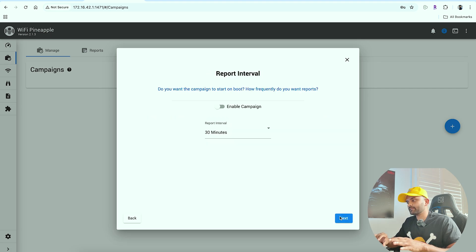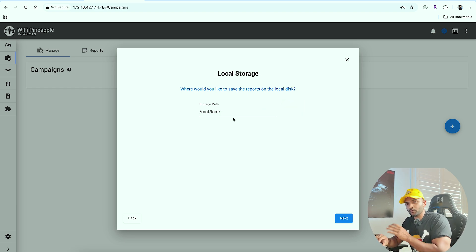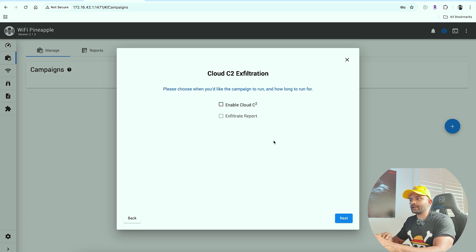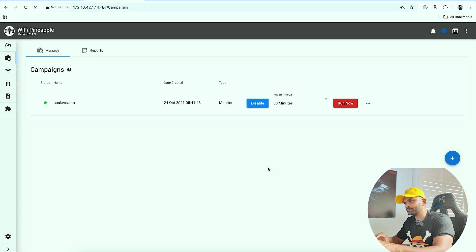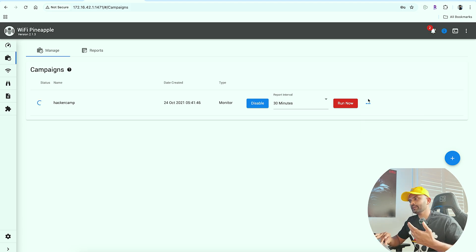Enable the campaign, run now and update. The campaign will run. It is almost one setup — just one setup. That is the campaign.